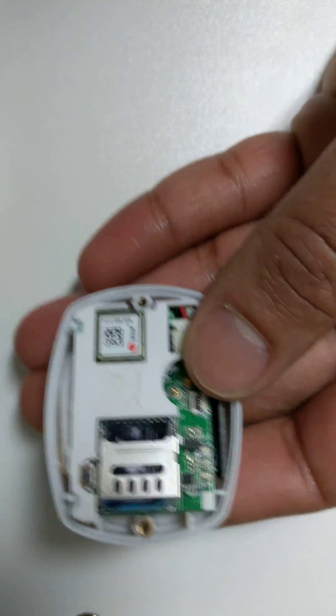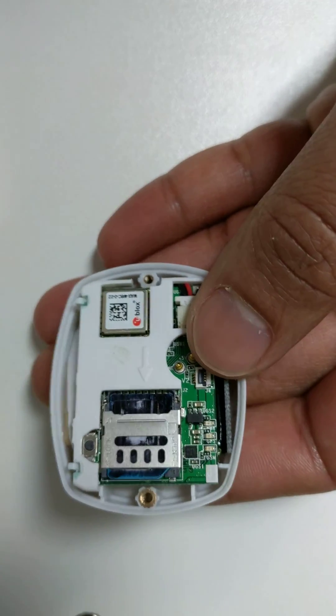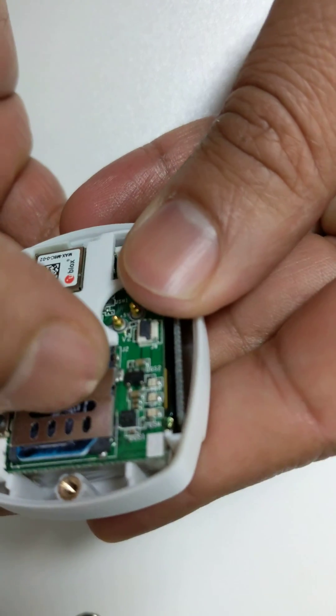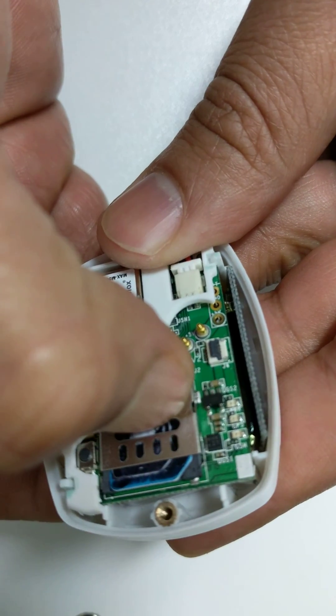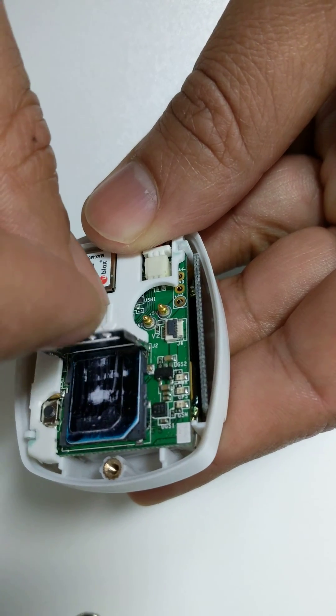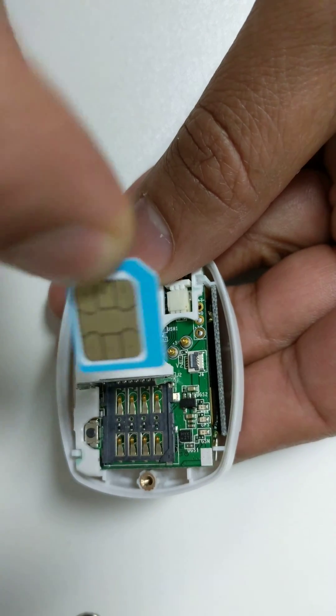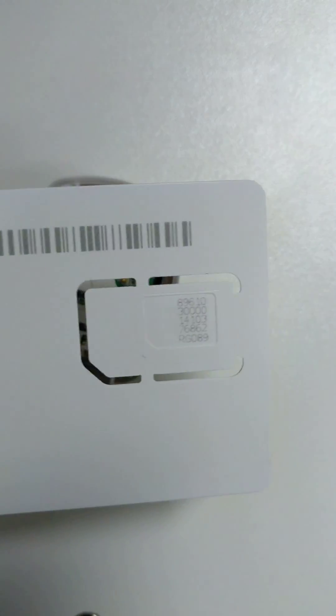Now there's a little metal tray holding the SIM card in place. All you have to do is put your fingernail there and just pull it back. You hear the click and then this will just slide off like that. You can just pull this out.